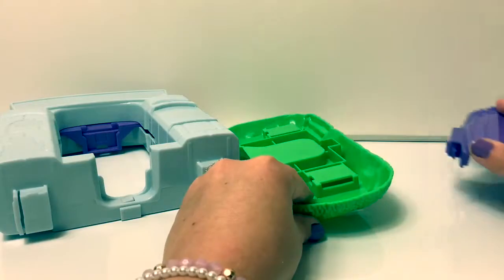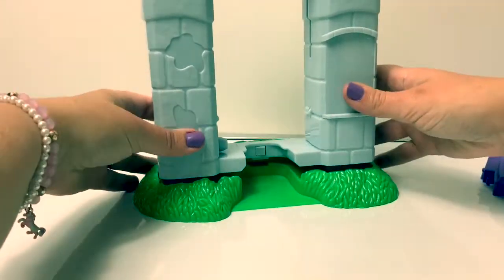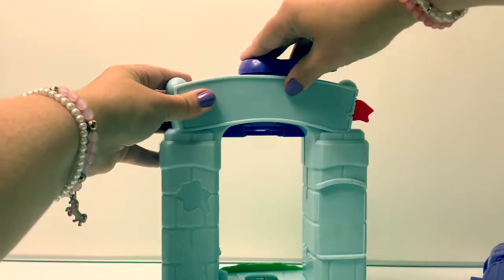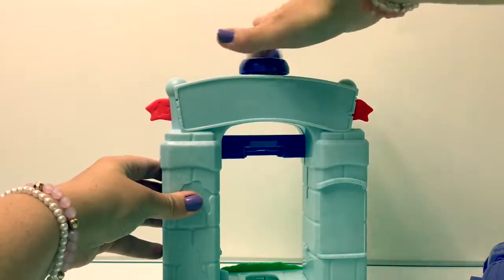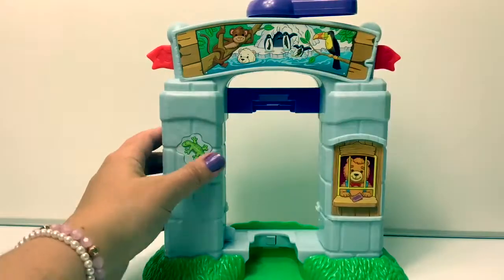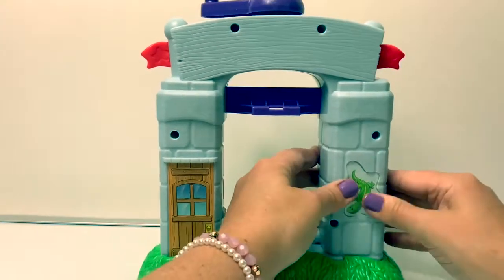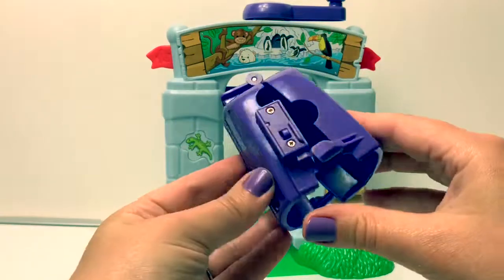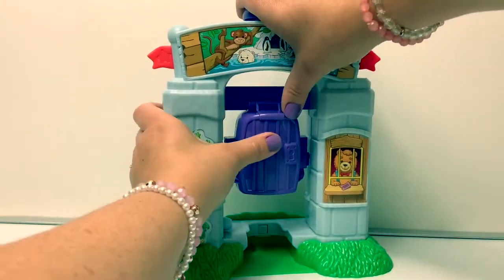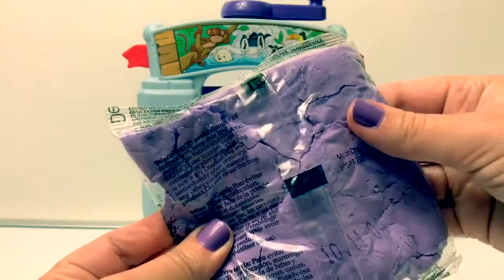And let's put together the magic molding zoo! This is the magic cage for molding, and it snaps, and it goes right here! The instructions say that before playing, you must compress the Mundo inside the package first!